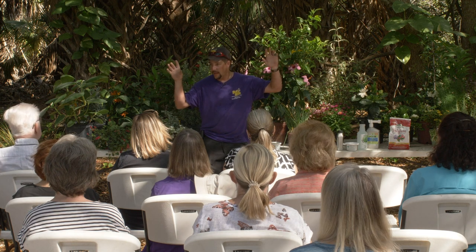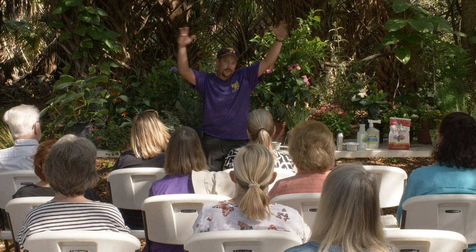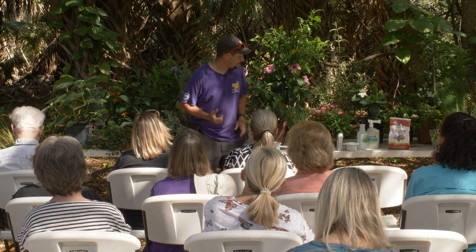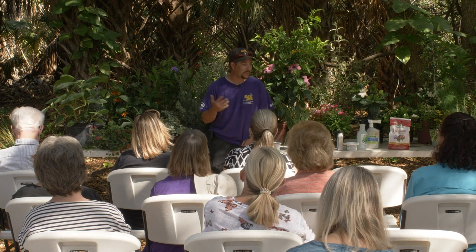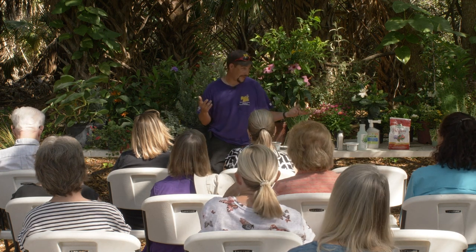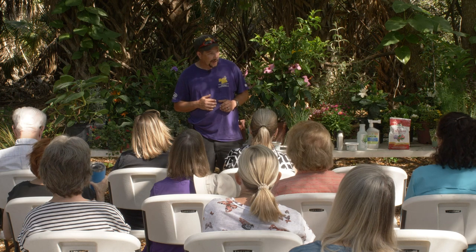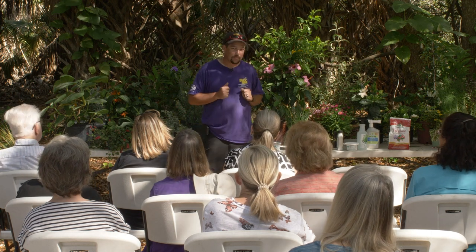We have two shade houses here. Anytime you're underneath plastic or screen, those are going to be your shade plants. Anything outside of those two shade houses is going to require about four hours of sunlight or more. Keep in mind that your sun will change in the summertime and rotate out. A lot of people come back from up north and their plants burned up because the sun changed.